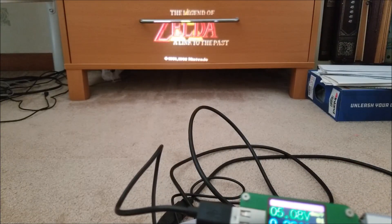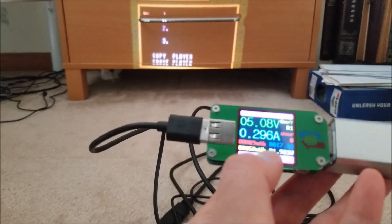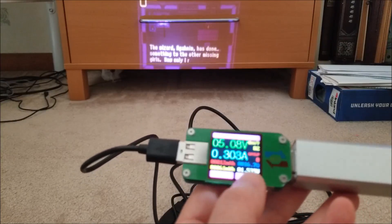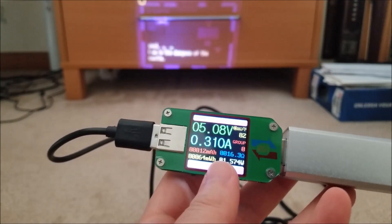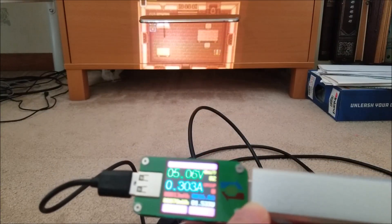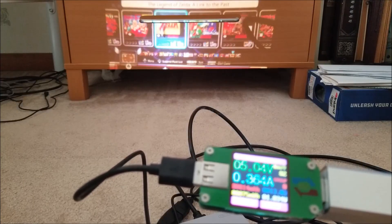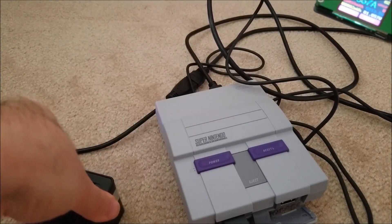It's hovering around 300 milliamps — so pretty much 1.5 watts seems to be the going rate. Obviously if you have RetroArch installed and you're running N64 or PS1 emulators that are more power hungry it's going to draw more than that. But it runs perfectly fine off this tiny little power bank. Well into the game it'll run, and hopping back to the menu, current increases to about 400 milliamps momentarily then settles back down. About two watts max seems to be the overhead.